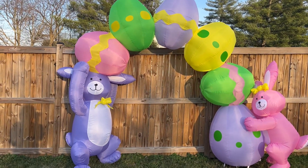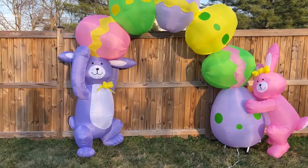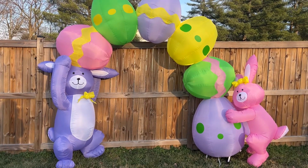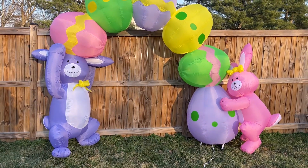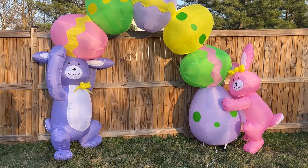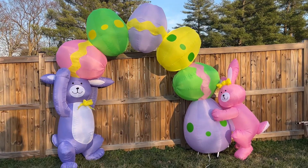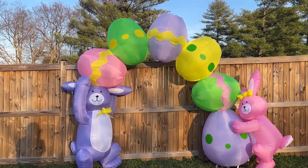So this is the 2006 9-foot tall inflatable Easter arch. I really like this design. I'm not 100% sure what they go for, but it's really not a classic Easter display unless you have this one. If you ask me, this was probably sold at Walgreens — it really looks like something from a drugstore. Feel free to correct me in the comments, and if I figure it out I'll put it in the description. That's pretty much it — I really hope you guys enjoyed and I'll see you guys next time.